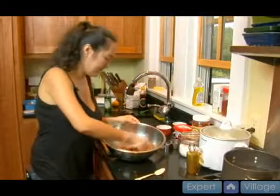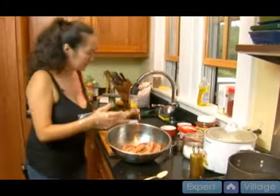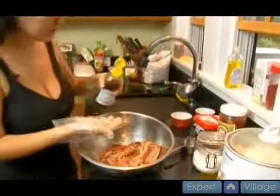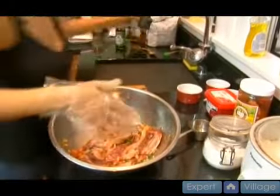Okay, one of the last things — we're going to add some of our sesame oil, which you can purchase in any store. This is about a teaspoon. You really don't need much more than that. It's just a light flavoring.